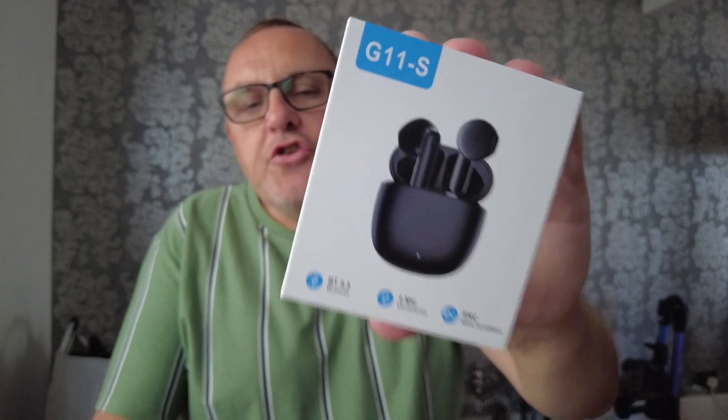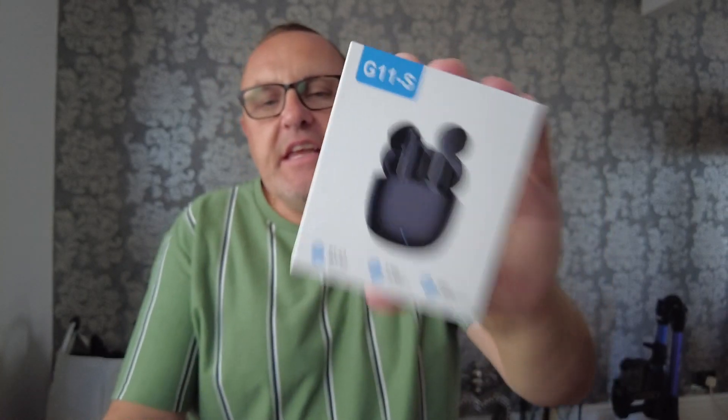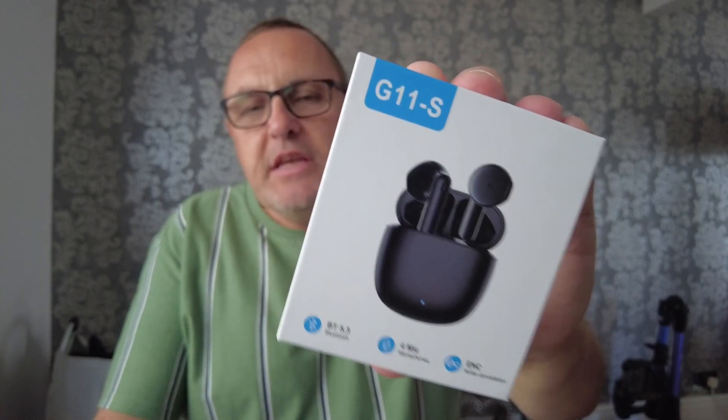So there's your unboxing of these Money High noise cancelling wireless earbuds — AirPods, earbuds, earphones. I can never get the name right, there's so many different types. Anyway, these retail at around £40 in the UK. That's about mid-range — they're not cheap, but they're not as expensive as an Apple AirPod, whatever it is. Speaking of which, they have got that sort of design.